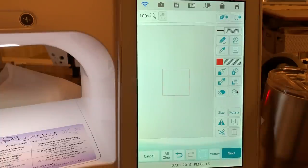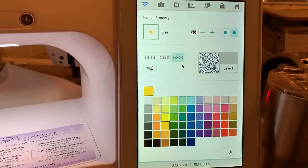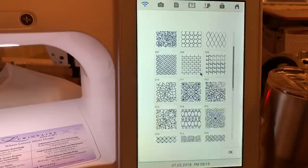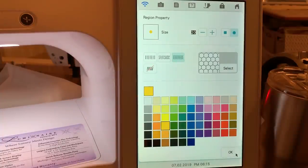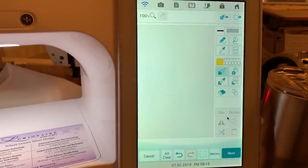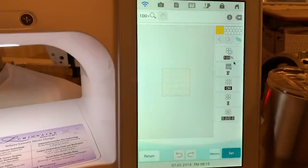We'll take the four by four hoop, which is 100 by 100 millimeters, and fill it by taking a fill stitch. We'll use the design we had a moment ago — let's make that a dark gold. We'll select that pattern, which looks more or less like a honeycomb, or maybe more like a chicken wire fence. We'll choose okay, then choose next. We needed to fill first — that's why it beeped at me. Now we'll choose next.